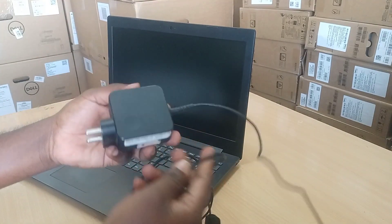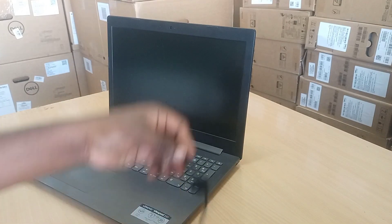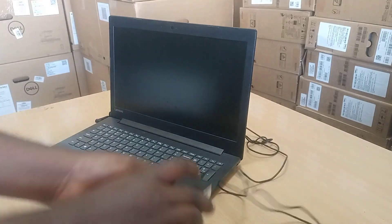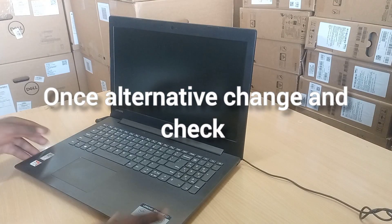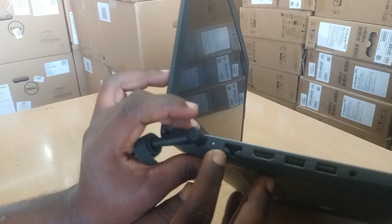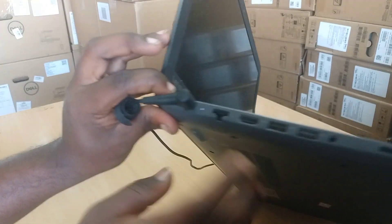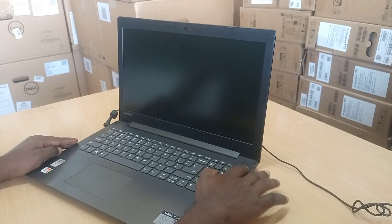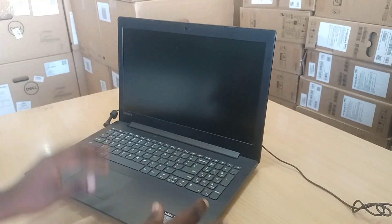When I try to switch it on, it's not powering on. To resolve this, I plugged in the power adapter. Now it is charging — the charging indicator light comes on in white color.